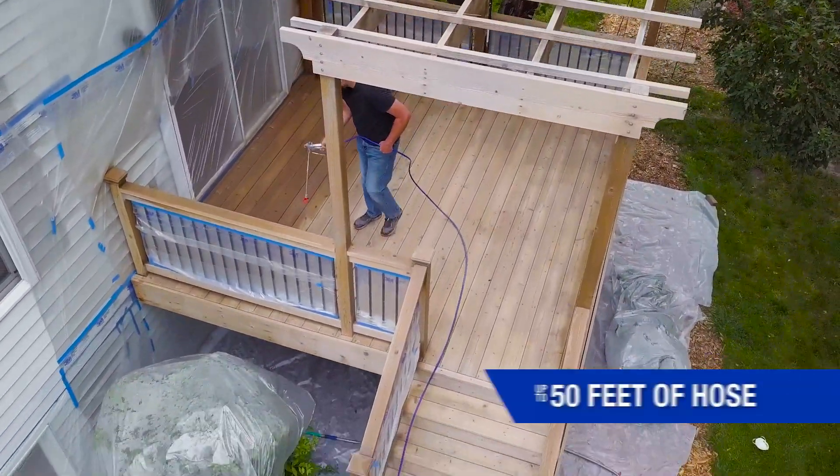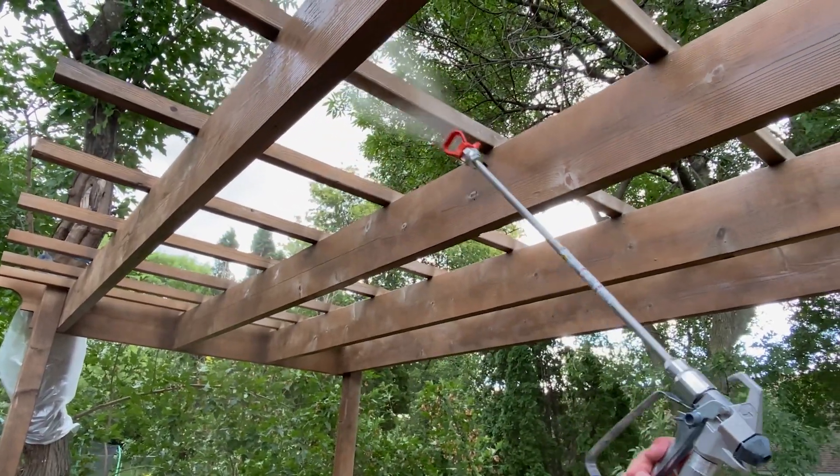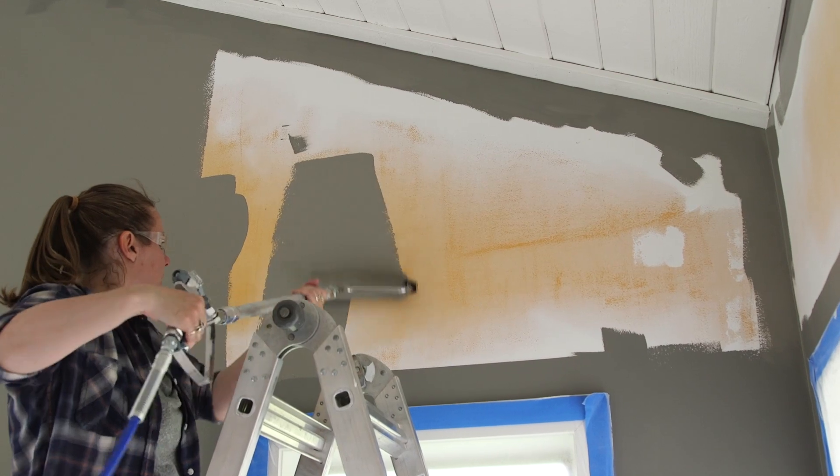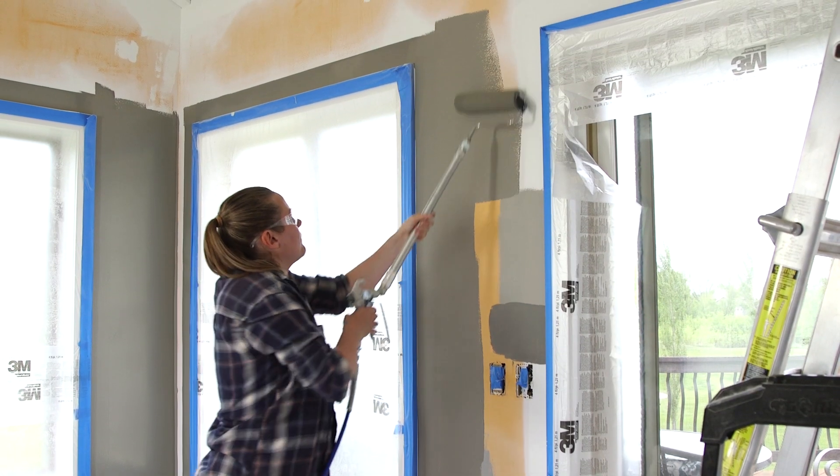The Project Painter Plus supports up to 50 feet of hose to extend your reach while keeping your sprayer in one place. Added accessories like extensions and pressure rollers reduce fatigue and make your projects even easier.